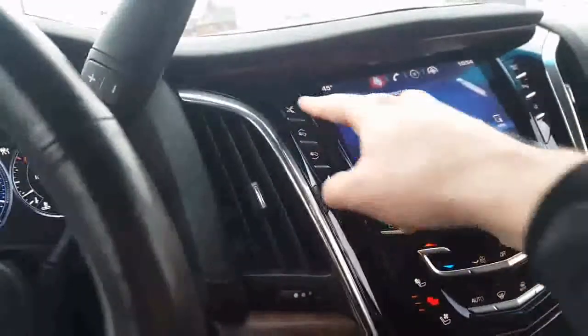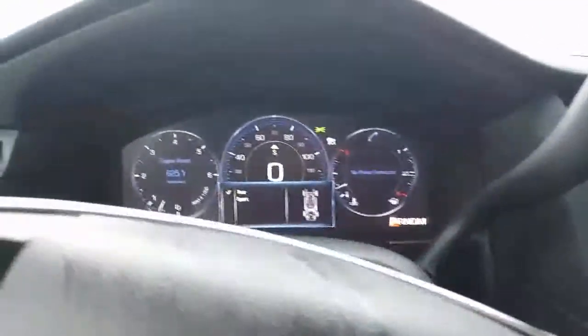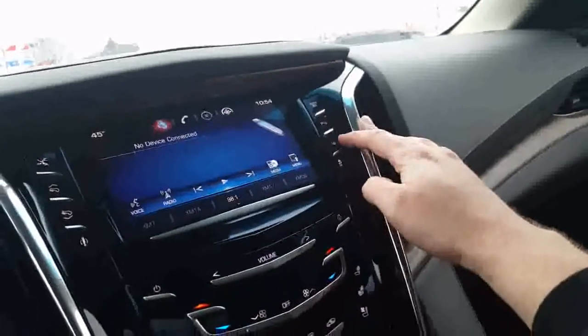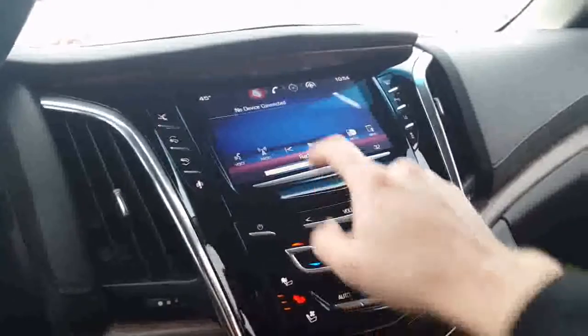Here's your pedal adjuster. Here you can lock the running boards up. Here's your modes — sport and touring right there. There you have your glove box, very nice, with original manual of course. Park assist, lane change assist, and traction control.